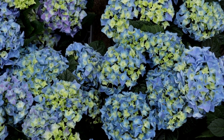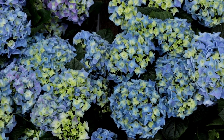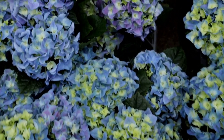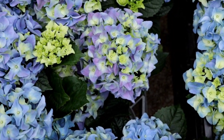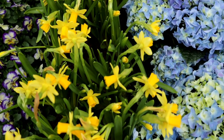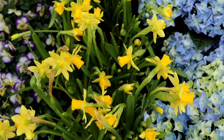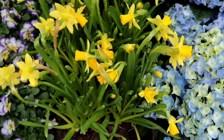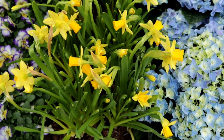First up, macrophylla hydrangeas are going to definitely bring the spring vibes that I really love to have in my garden. They're beautiful and they have those beautiful hues of purple. We also have our daffodils — these are the tete-a-tete variety, so they grow on the smaller side. Even though they make a big impact in color, they're small in stature.